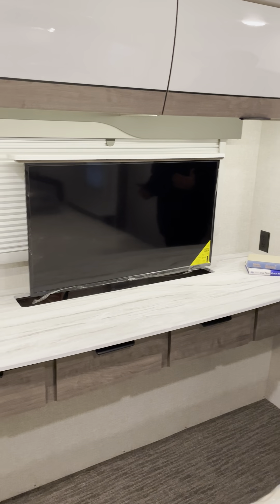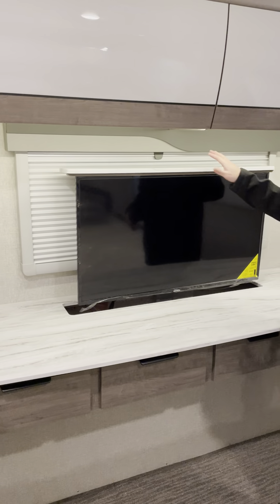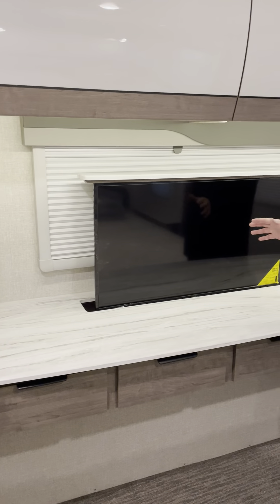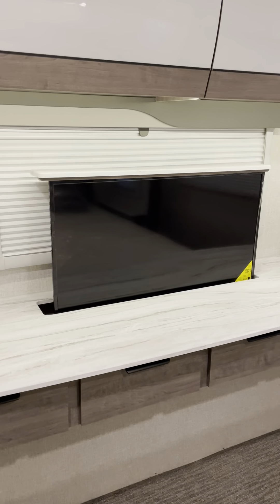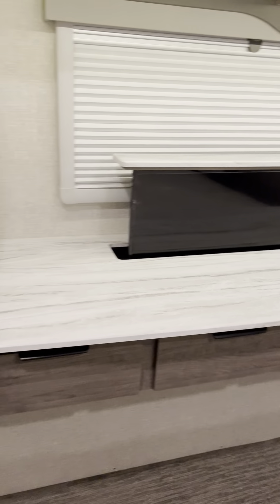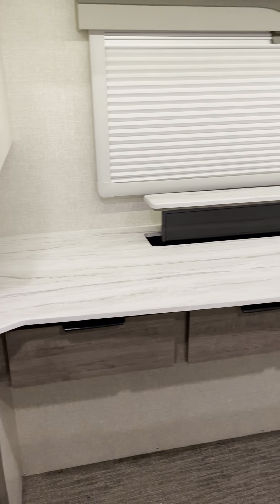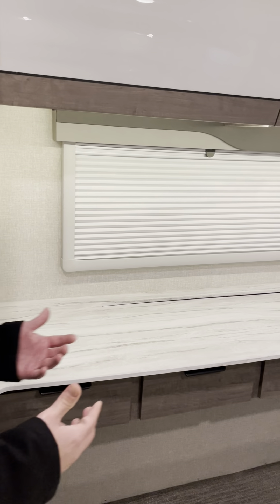We can use this space as a desk. We have the televator here — if you want to watch TV, we can bring it up; if we want to use it as a desk, we can bring it back down. So we have multiple options: watch TV, do some work, whatever we need to do. I like having that televator.